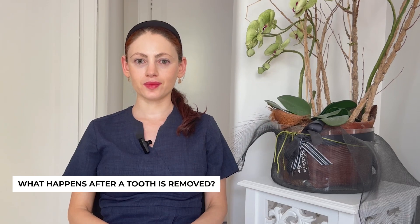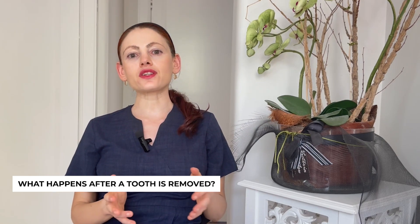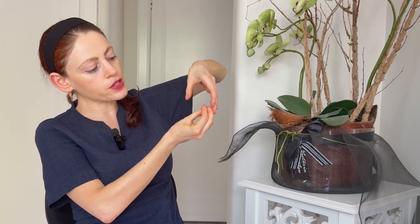What happens after a tooth is removed? After a tooth is removed, bone naturally heals by shrinking. If you imagine the socket where the tooth sits, when the tooth is removed, that socket or that bone heals by shrinking, so in about three to six months the bone is significantly thinner than what it used to be when the tooth was there.